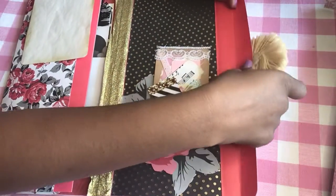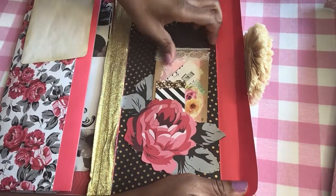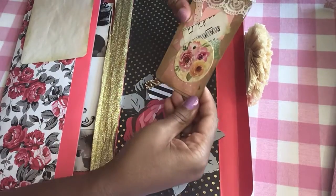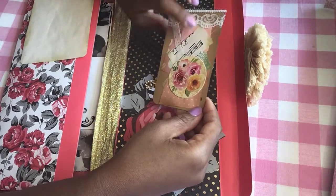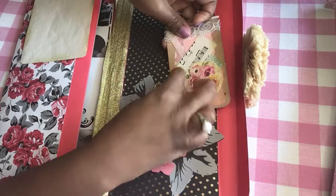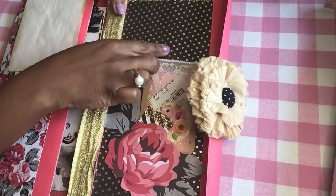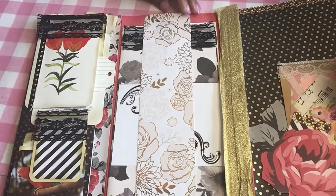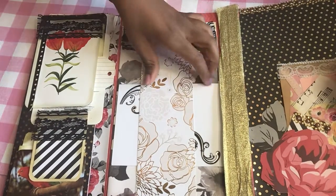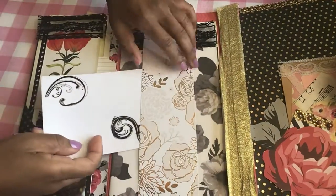It opens up like this, and it has a fussy cut rose here with a hidden pocket. There's a little tag there and one here that has some music paper and a rose tag with some lace, and that tucks behind there. It has some black polka dot paper with some gold trim, and then it opens up this way and has a band here, some black lace, and then it has a card that opens and that slips back in here.